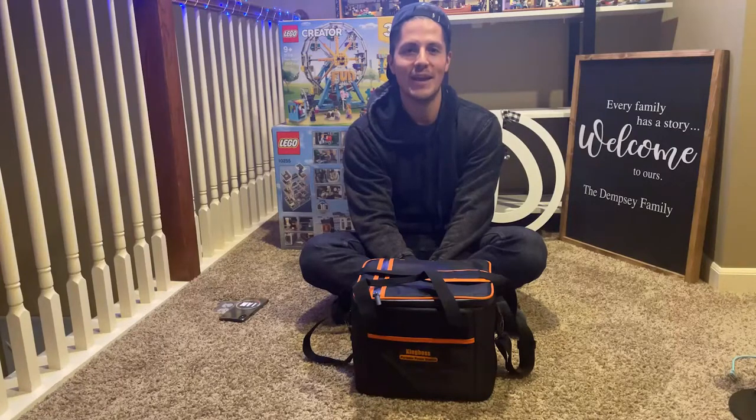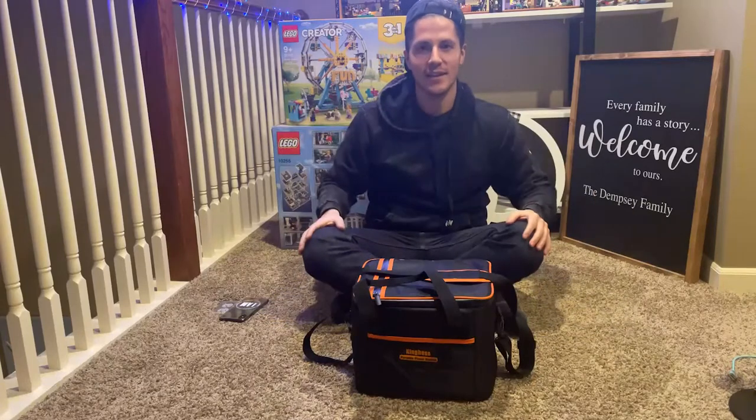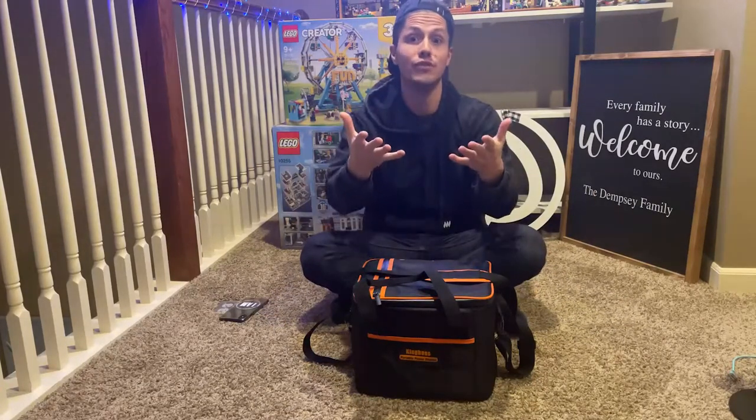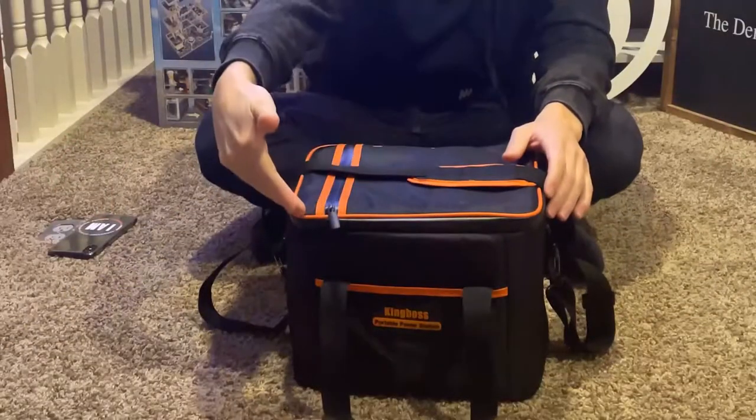What up everybody, we got another product for you to review — the King Boss Power Bank. It's for emergency use and outdoor use. First, I just wanted to highlight this bag; I like the actual color of it.